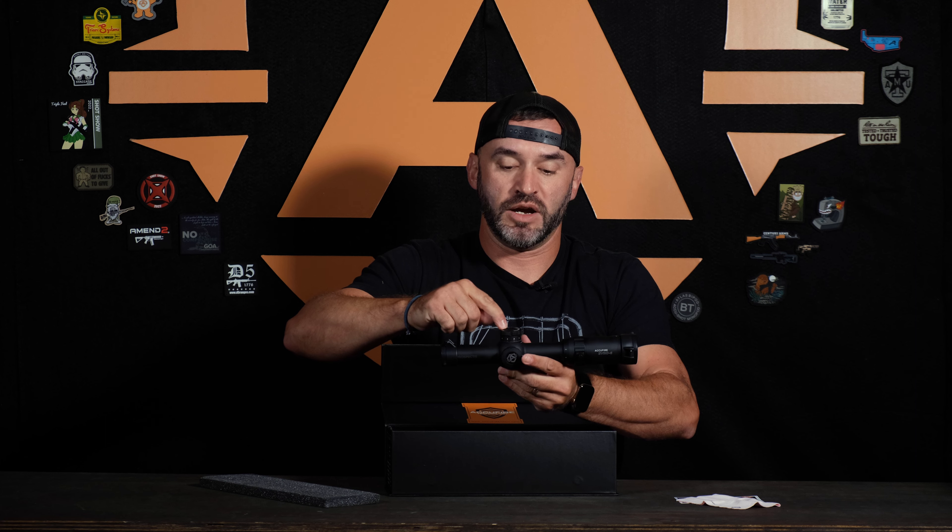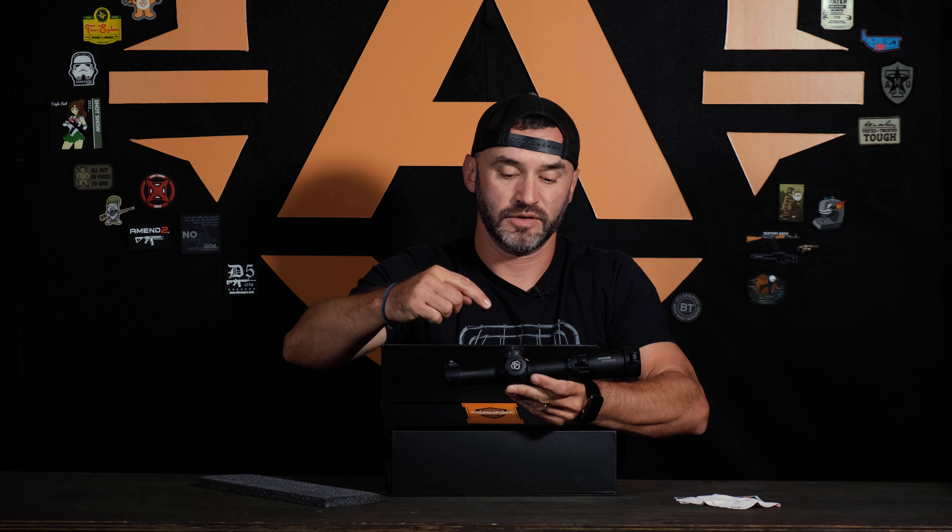Up, down, left, right. This is your illumination: 1 through 10, so it's an 11-position switch if you count zero. That's it — the AccuFire Prospectus Evro 6.